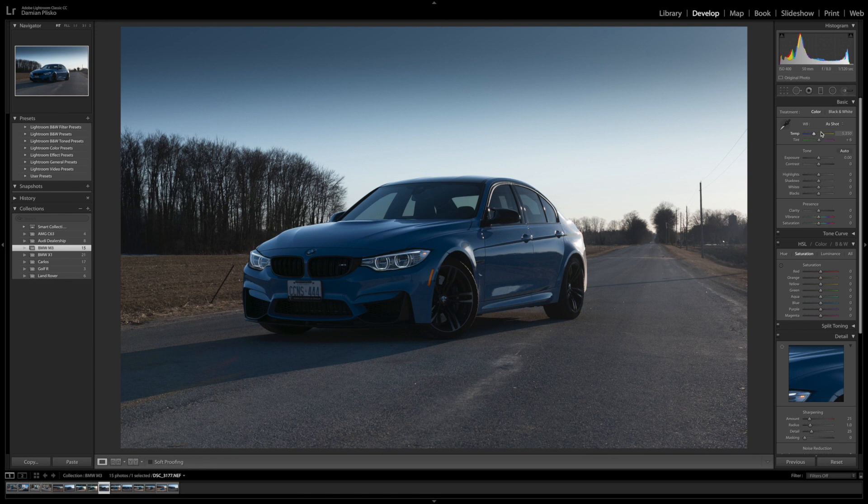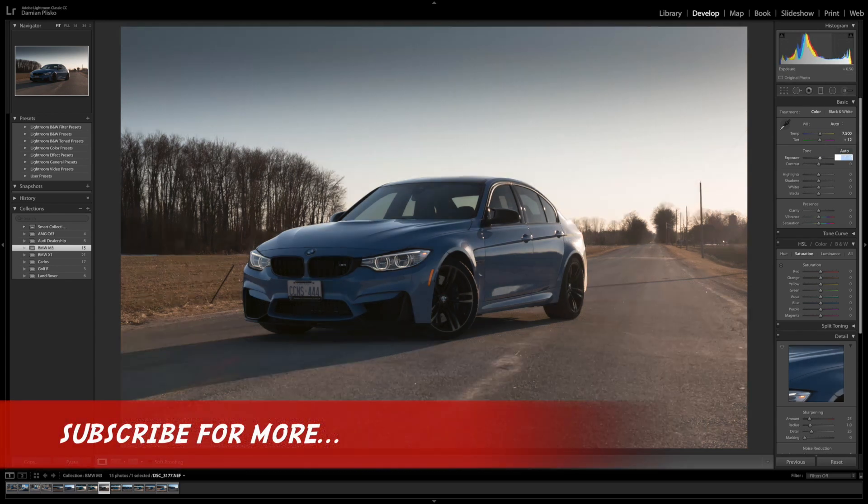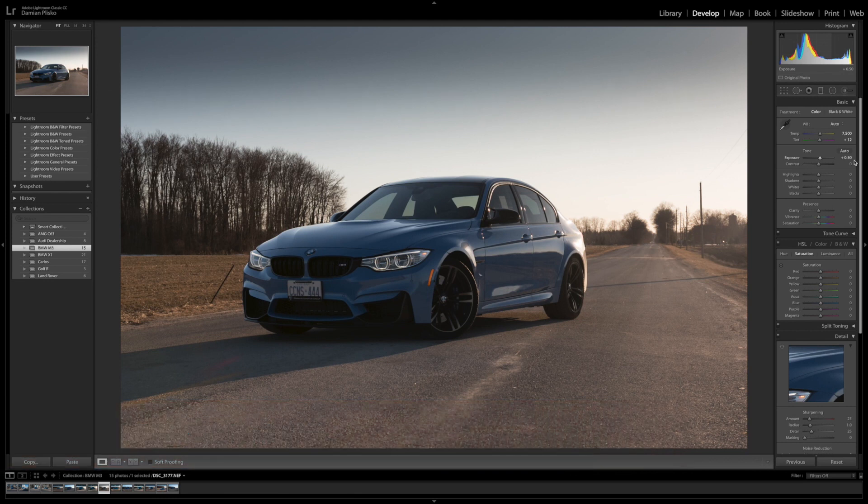Starting with the white balance, I chose auto. Then I decided to up the exposure by half a stop. Then I went ahead and upped the contrast by about 15. I took out most of the highlights in this photo by reducing them to about 100 percent.